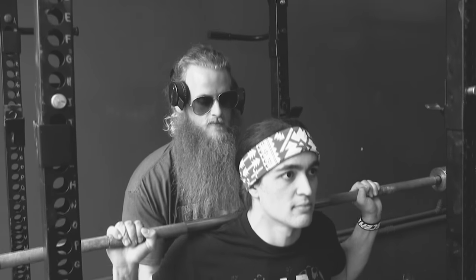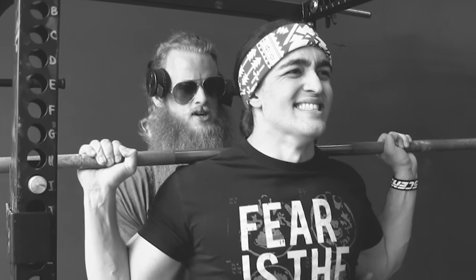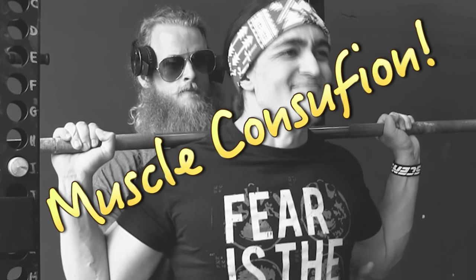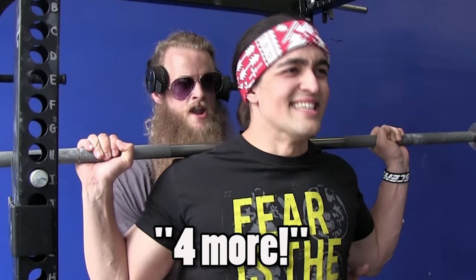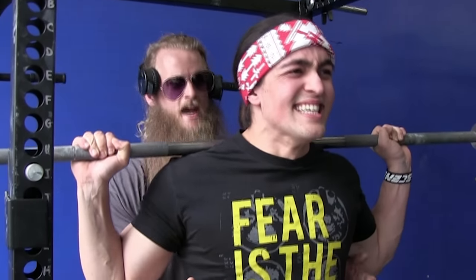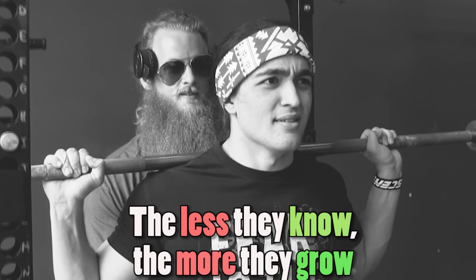As a spotter, it is not your job to remember how many reps your partner did — it is your responsibility to confuse their muscles. 'Good, you got four more, come on now, four more! Good, dig deep, two more — two more reps, let's go!' The less they know, the more they'll grow.